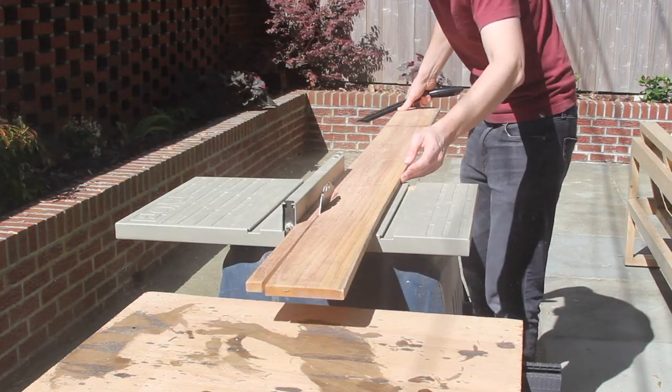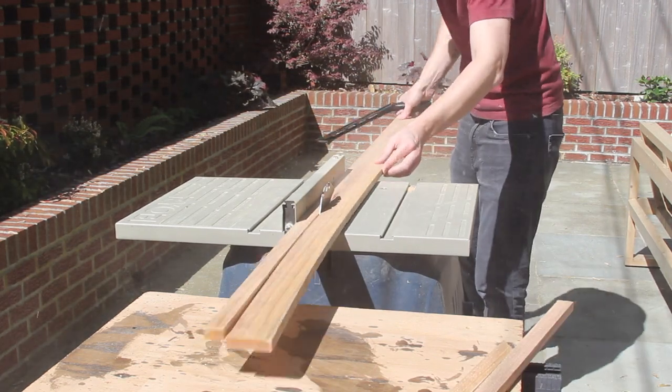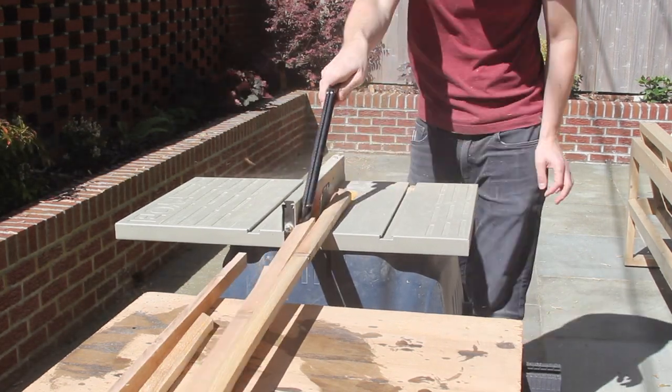I proceeded to rip down both pickets into one inch strips with my table saw. Note that you could use the circular saw for this whole thing if you wanted to.